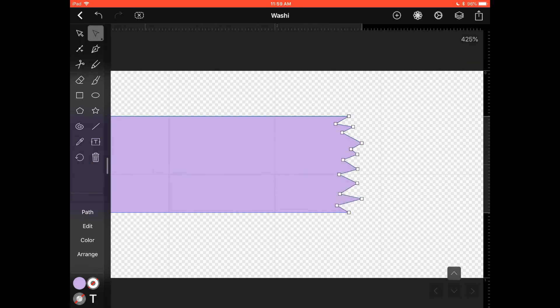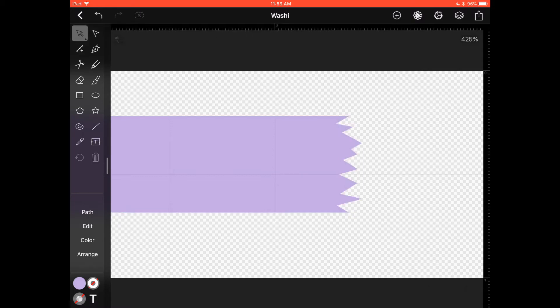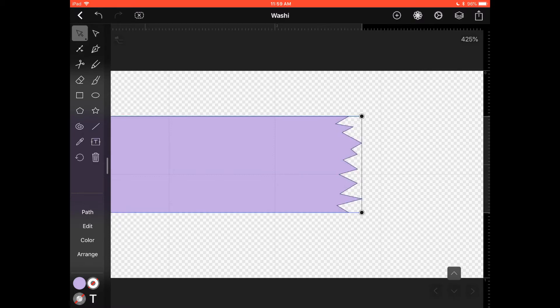A quick note: if you have the line-with-plus icon selected and your shape selected, you'll see all the dots. If you accidentally have an extra dot you don't need, sometimes you can just leave it — it won't affect your shape. But if you want to get rid of it, go to that icon and tap on the dot with your pencil and it will disappear.